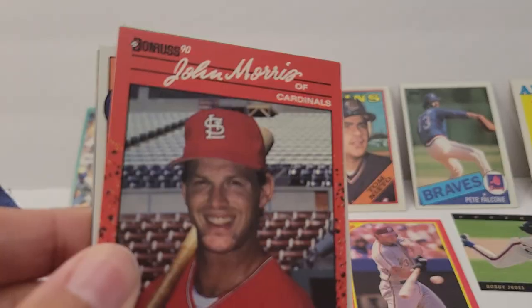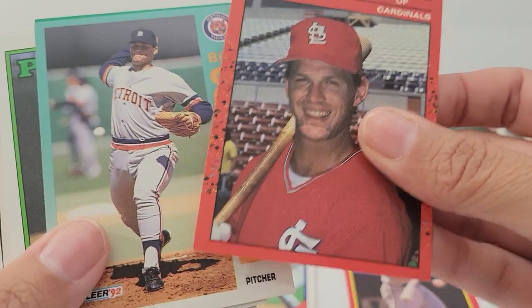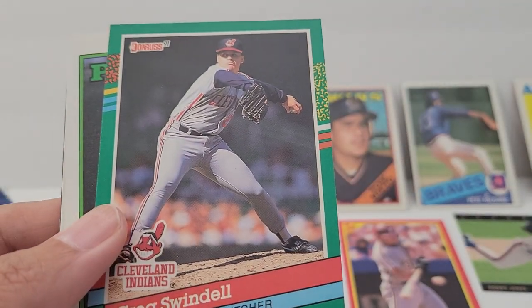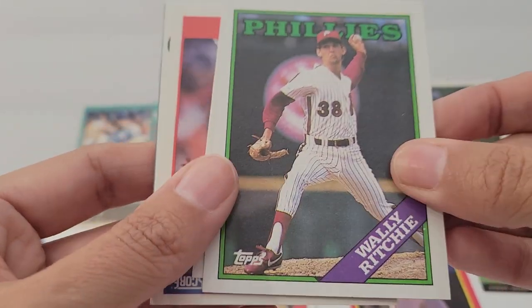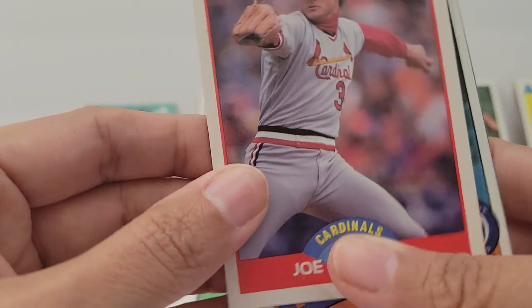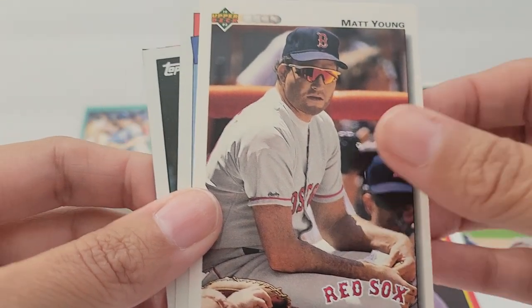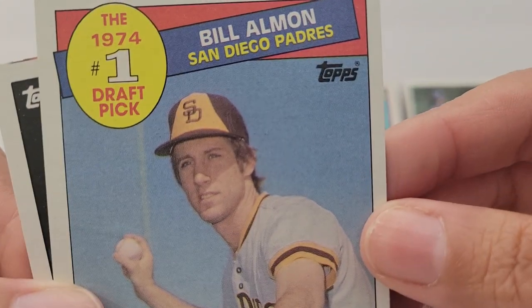No gum was in there. So I'm gonna open up this second pack — I just want to see if the cards are different. And yes, the cards are different! I'm just gonna go through them really quick because I don't want this video to be too long. Look at that one — it says 1974.